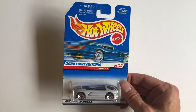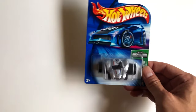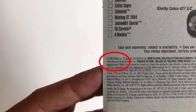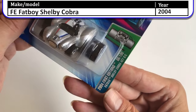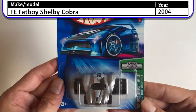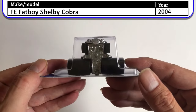Next up we have another one of those wide cars — I believe from 2003. This is the First Edition Fat Boy Shelby Cobra. Look how wide those wheels are — it looks like a Shelby Cobra.